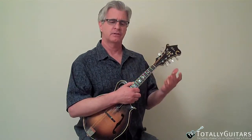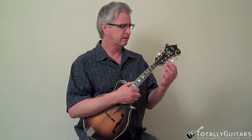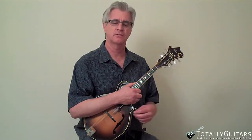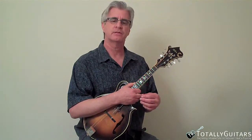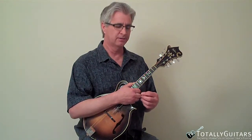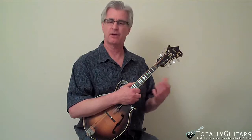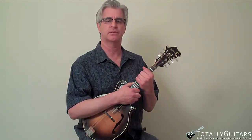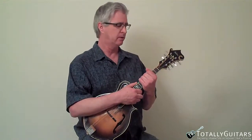So basically what this is today is not so much to show you a scale or a lick or anything, but just kind of show you a little bit how I improvise when I practice. Sometimes I just get bored and I just start pulling riffs out and they'll often lead me to new places. And sometimes they just lead me straight into a brick wall, but very often I come up with something that I can use later.